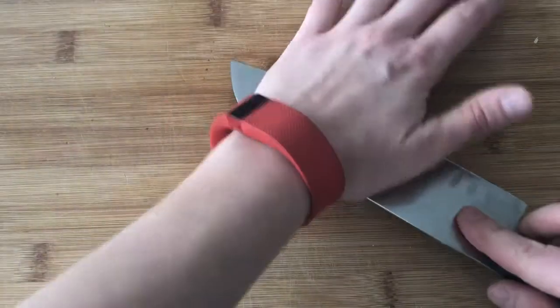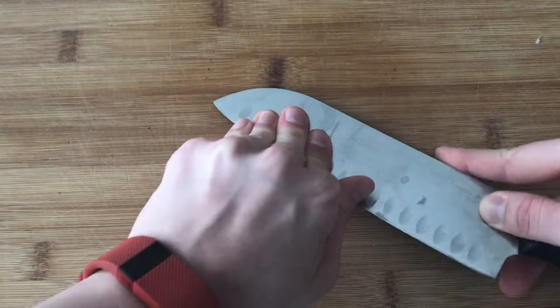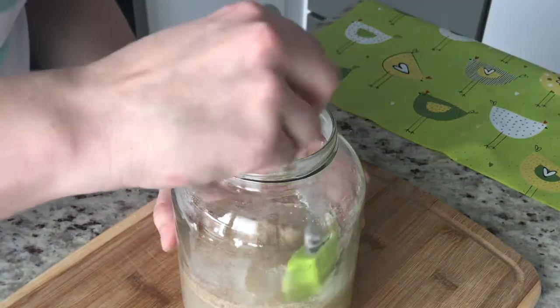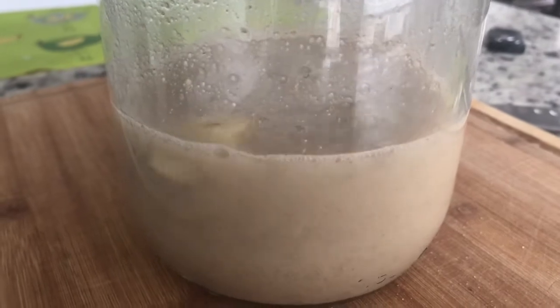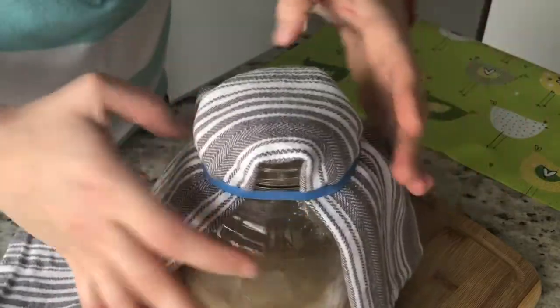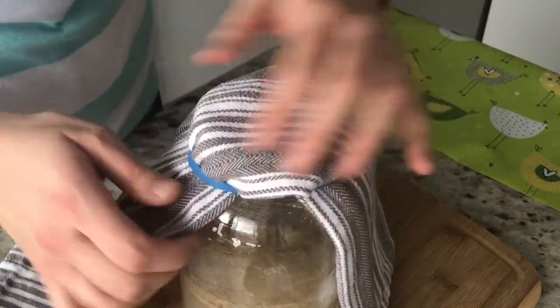I can't forget about the garlic, so I peel it and then put it on a cutting board and with the side of my knife, I just crush it and then add it to the jar. I mix it all well. Finally, I cover it with a clean cloth and then hold it with a rubber band. I always use rubber bands that came with butter, because that way I don't have to buy them.